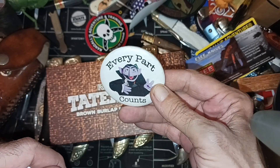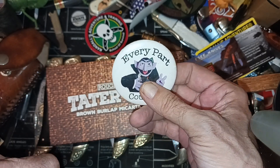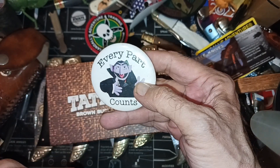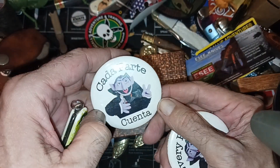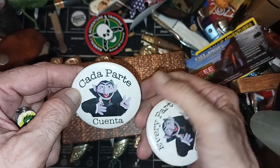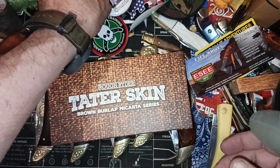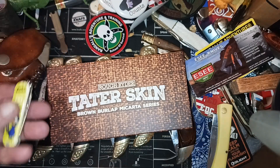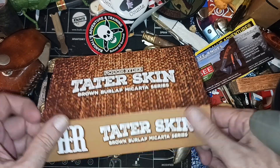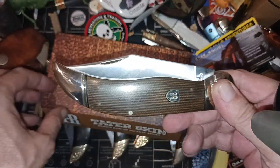When I was working at the Rat Co, we had to do inventory. Since there were a lot of Hispanic workers there too, they had these buttons made that say 'Every Part Counts,' and then they had to make a Spanish version of it. I don't know what a Dracula Muppet has got to do with a night shift. Anyway, this is the tater skin version.